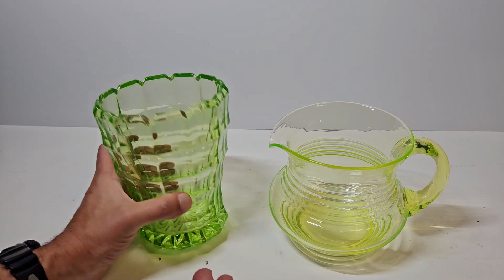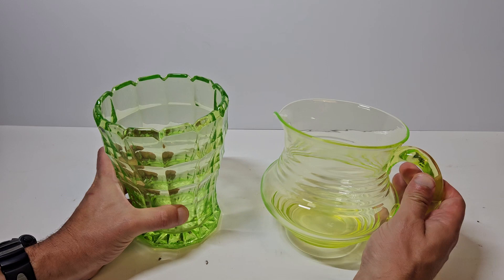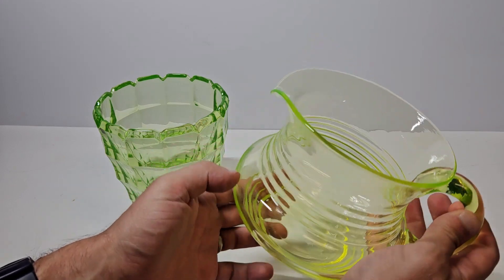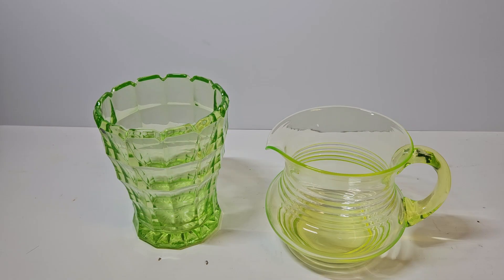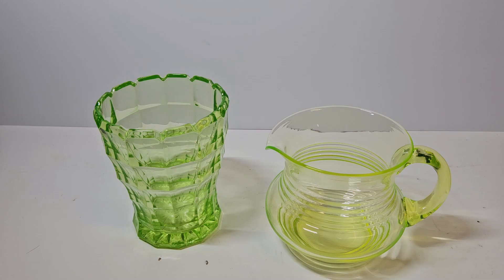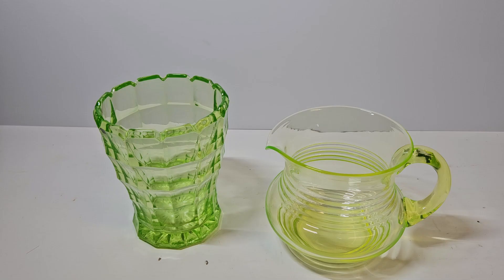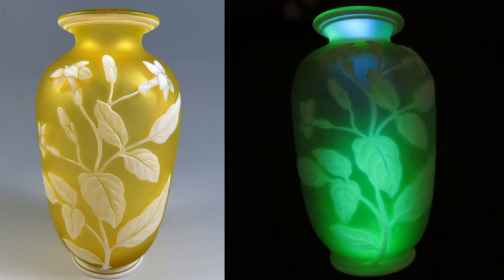Even right here in front of us, we can see that this one is a slightly darker green, whereas this is more of a lighter lime green. However, there are other colours available — for example, canary glass, later called Vaseline glass, which has more of a yellow colour. Further to this, uranium glass can also be opaque, with green opaque being called jadeite glass because of the reference to jade, and anything that's yellow and opaque being called custard, again because of the link between the yellow colour and it being opaque.